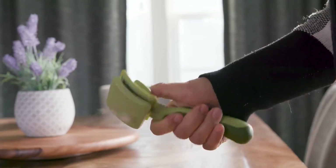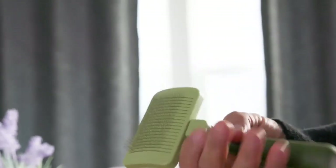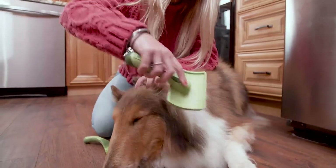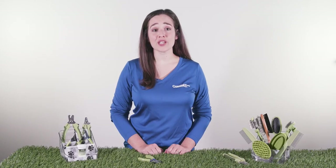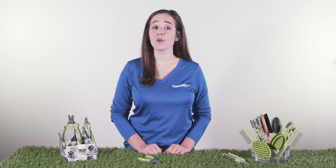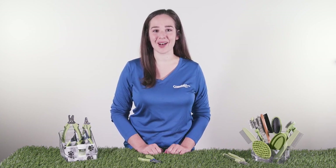Ergonomic handles, self-cleaning bristles, and stainless steel pins make home grooming a snap. And all of our tools are backed by the Coastal Pet Guarantee. For more information, including helpful blogs and where to buy our products near you, visit CoastalPet.com.